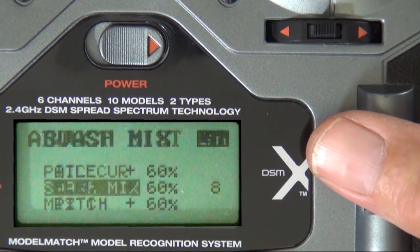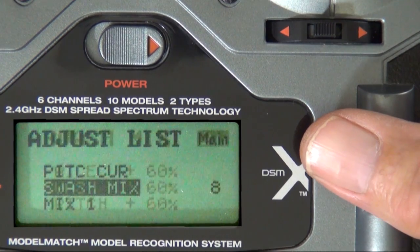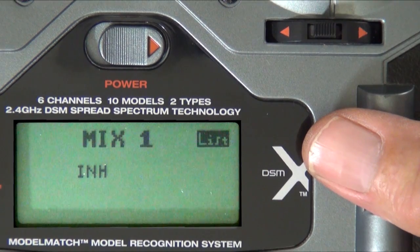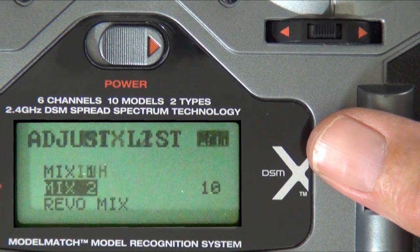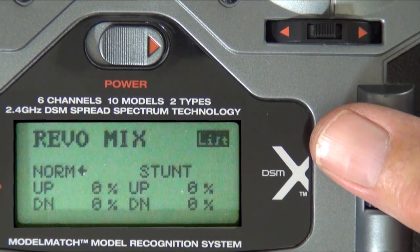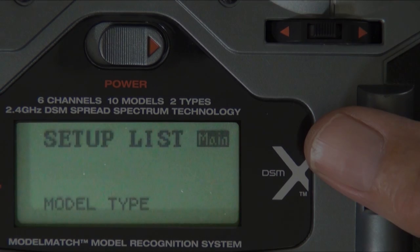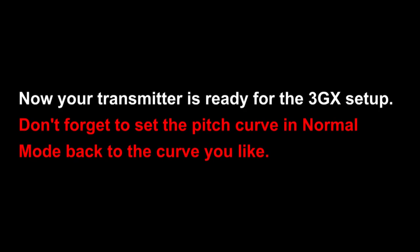When it's set up this way, if the stick is anywhere near the center, it's at 50%. This is where you'll be adjusting your pitch range and your cyclic rate in the Swashmix menu. All of those need to be off or 0. And that's it — you're done. You're ready to go set up your 3GX. Don't forget to set your pitch curve back.